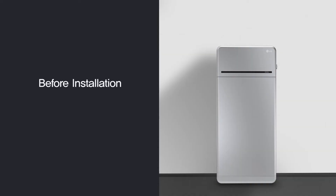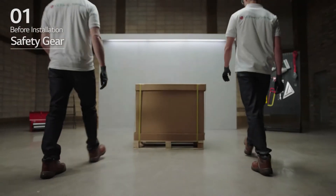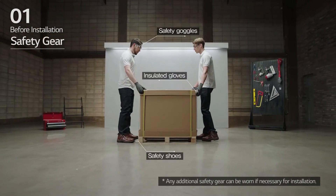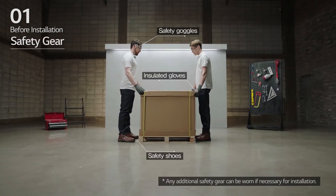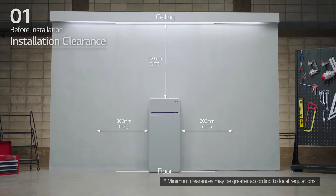Before installation, prepare the tools for installation. Note that the tools and cables necessary for installation are not provided by LG Energy Solution. Wear the safety gear listed in the installation manual at all times, and refer to the manual for clearance and installation location.